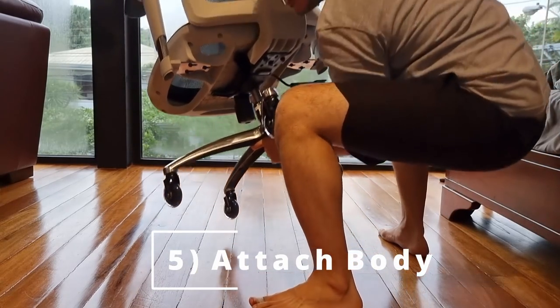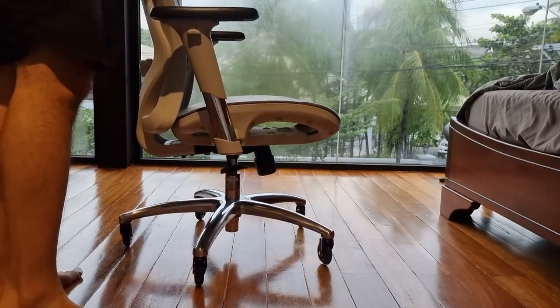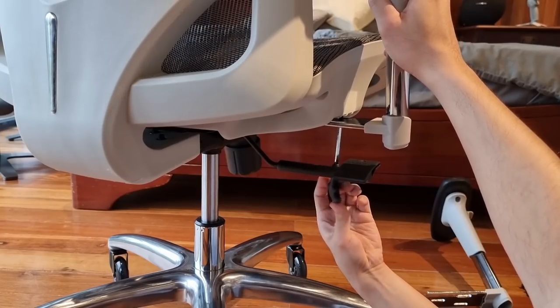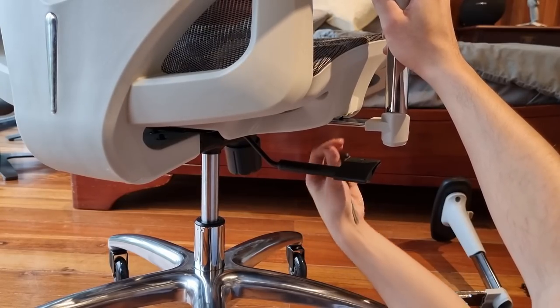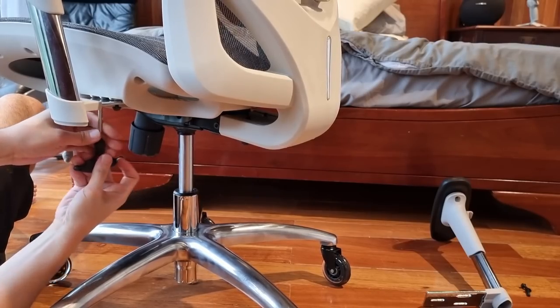These arms don't seem right. In case this happens to you, you can remove and reinstall each arm without having to remove any of the other parts. Thankfully, there was just enough space for the Allen wrench to maneuver next to the recline lever.